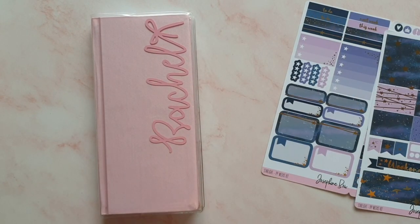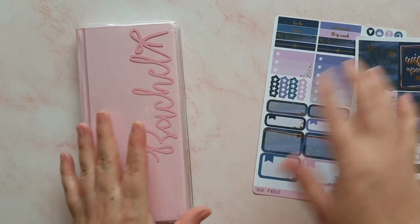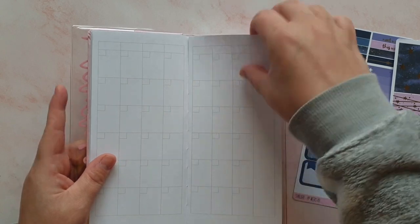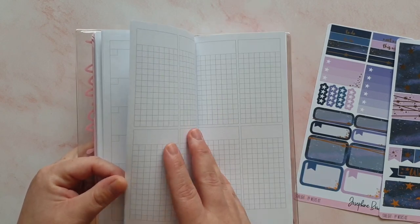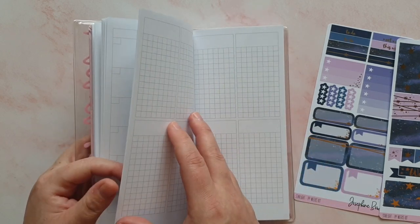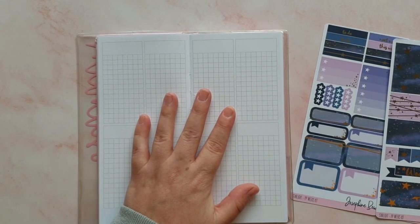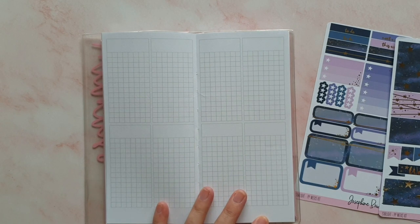I realized that even though I had one week left in my other PP Weeks, I needed to move into this one because the first of the month — January 1st — falls on a Friday, and I didn't want the first in a different planner. It would be silly to start this planner on the 4th, which is the Monday. I'm just wondering whether I still need my clips — I think this is just a planner that doesn't lie flat.